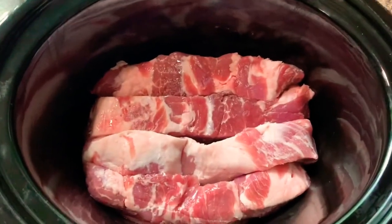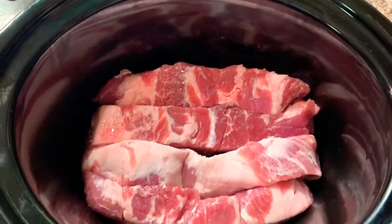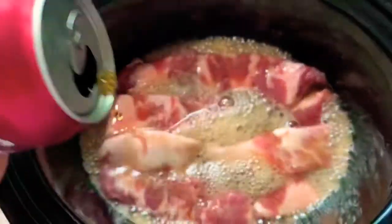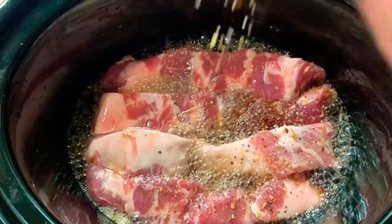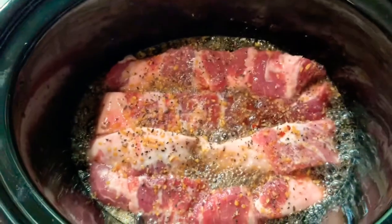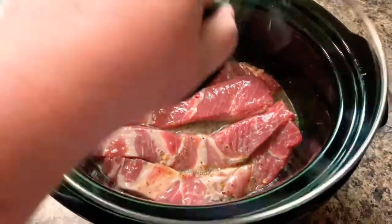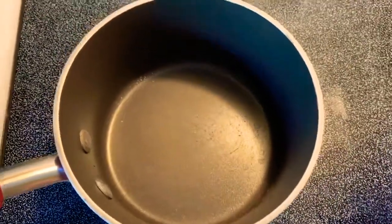Today we're making boneless barbecue ribs in the crock pot. First, put your boneless ribs in the crock pot and add half a can of Dr. Pepper and a little smoky steak seasoning. Pop the lid on and cook on low for seven hours or high for four hours.